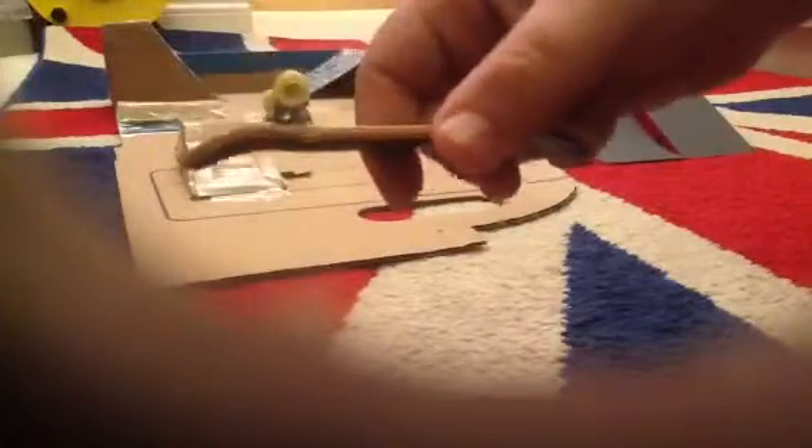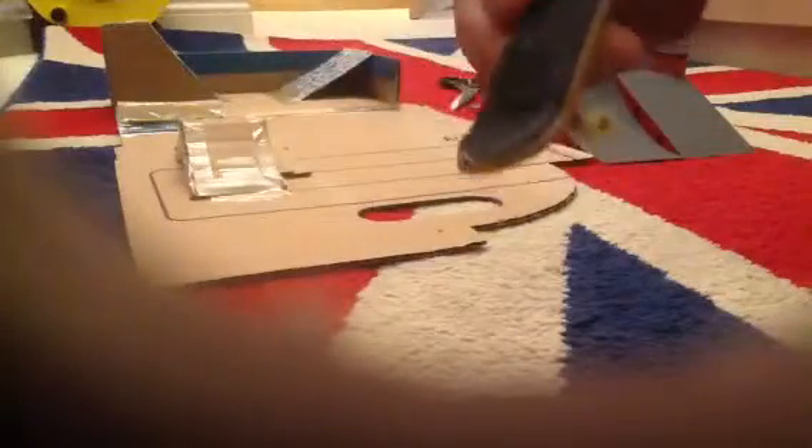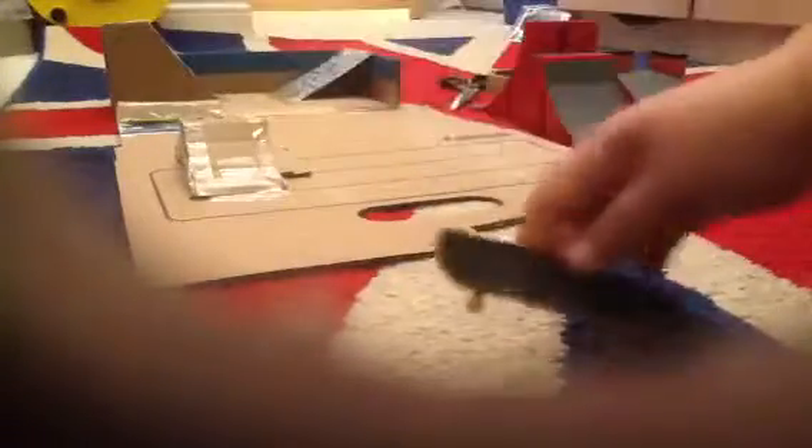So this is one of my boards. It's got a design on the bottom and sticky grip on top, white wheels, and stuff like that. It's got low kicks, so that's good.